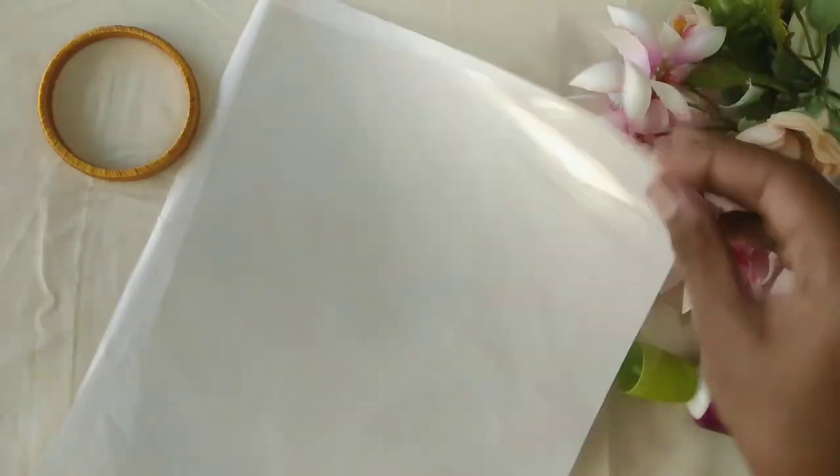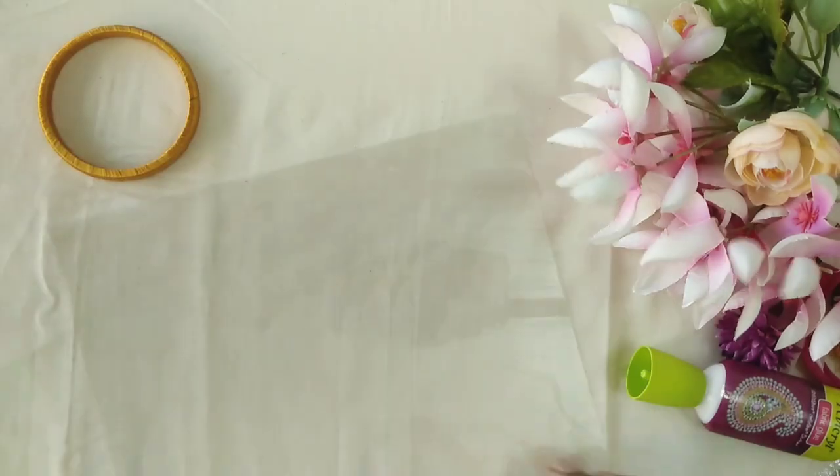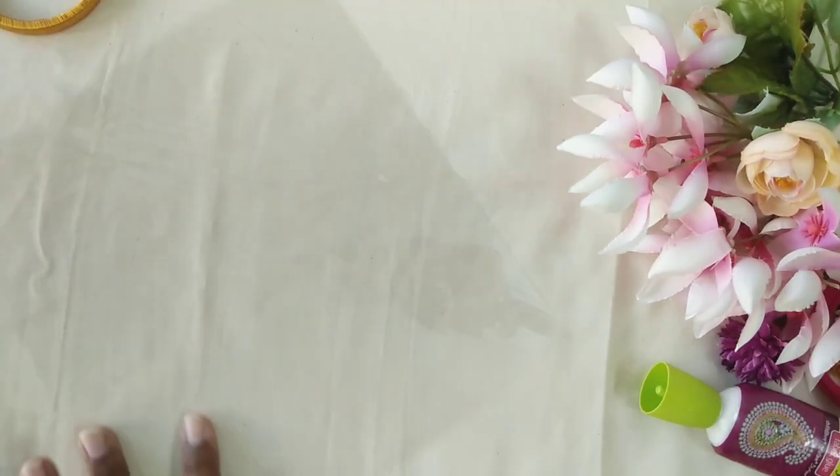Next, we will be designing. I have an OHP sheet — this is a tracing paper. So now we will design the OHP sheet.